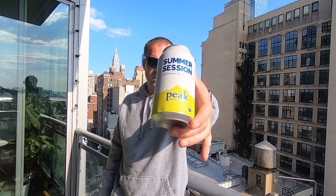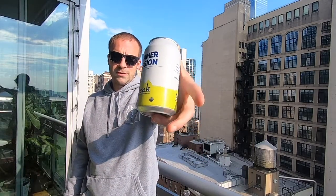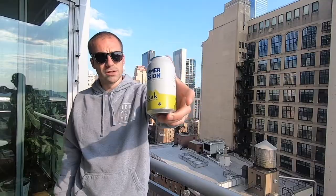Summer Session IPA — Peak Organic Brewing. Go check them out at peakbrewing.com, and go get your jerky.